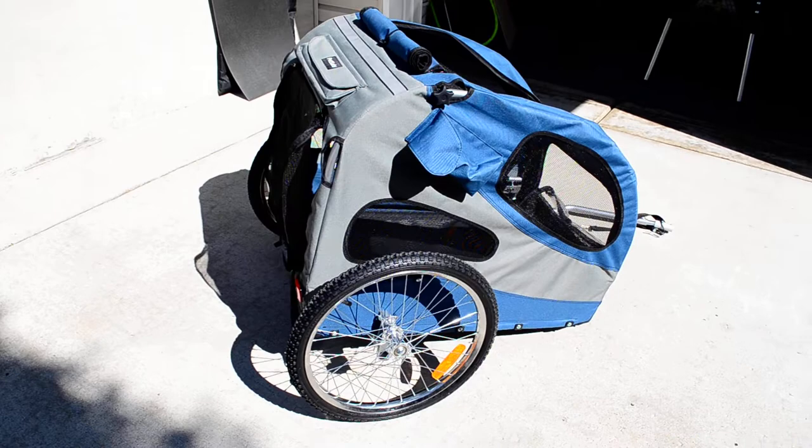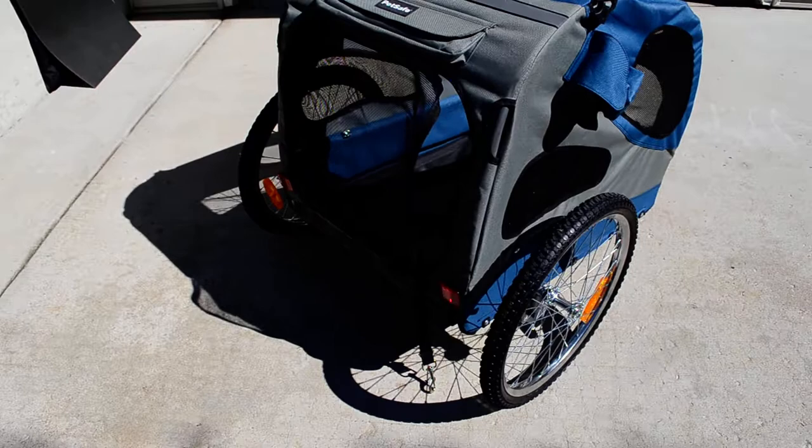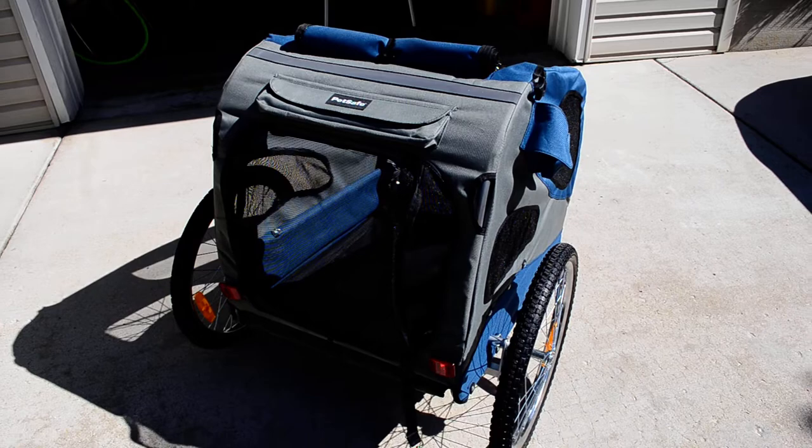Moving on to assembly — I'm not going to explain assembly because there are other videos I'll point you to. This is the large design, supposed to be able to carry a 110-pound pet. I have my opinions about the design if you want to carry a dog that heavy.